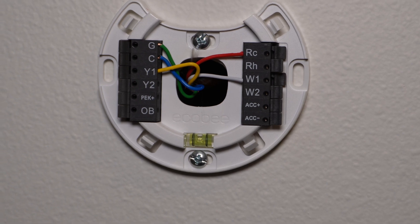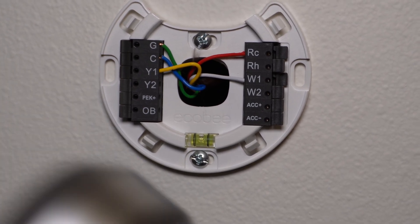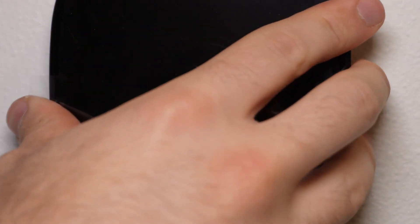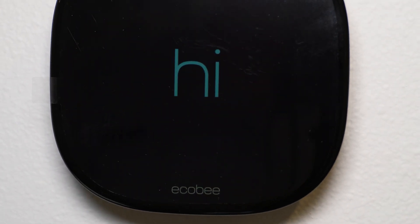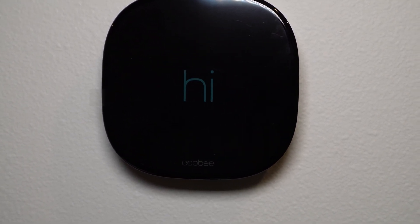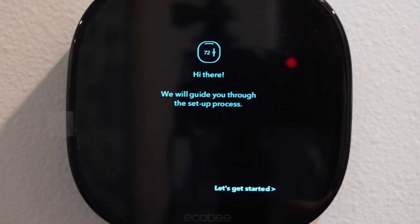I'll trim some of the fiberglass from the wires and then we're ready to attach the Ecobee. You've got some pins on the back and a shape that makes sure you only put it in one way. Make sure those pins line up and attach it to the wall. We'll give it just a moment and it should turn on if you have the correct wires plugged in. We can see it light up and then it's turning on — the Ecobee is on and we're going to go through the setup process.